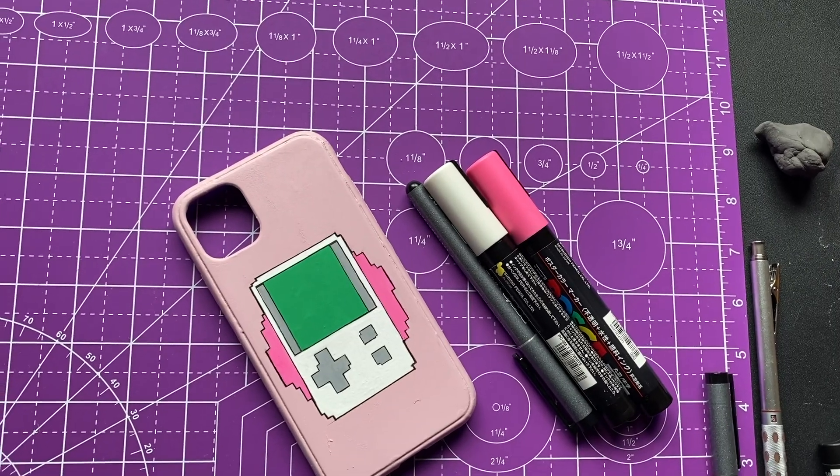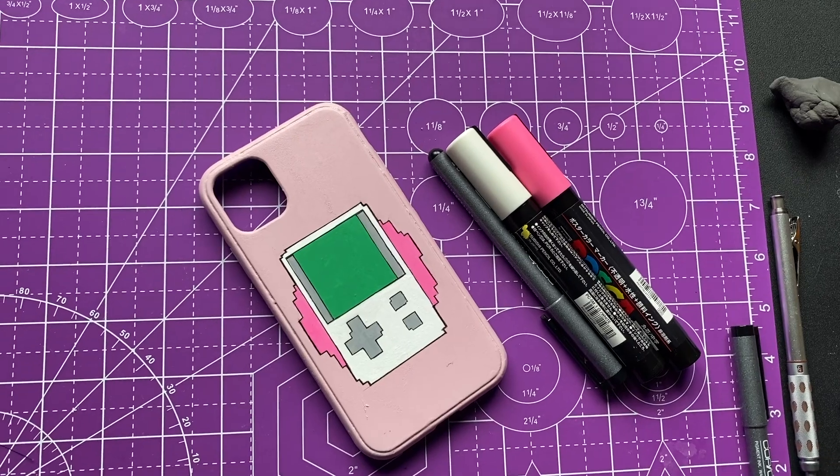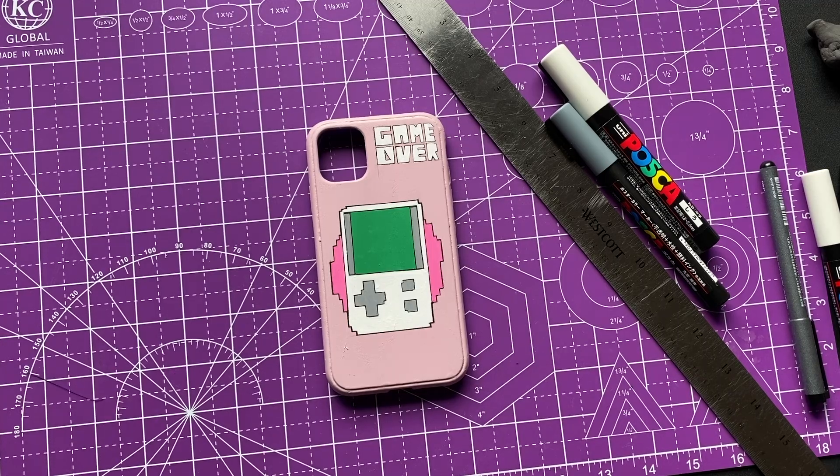Anyway, there you can see how the first case came out right here — it's a little Game Boy case. We had to do it. Awesome.